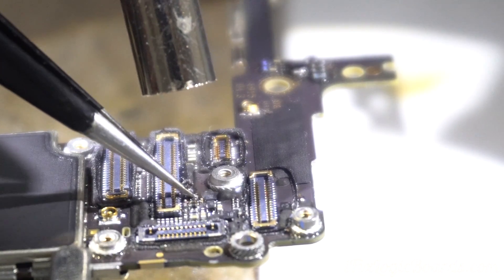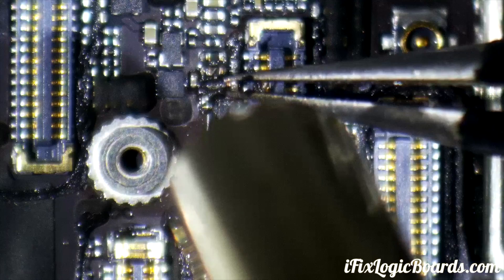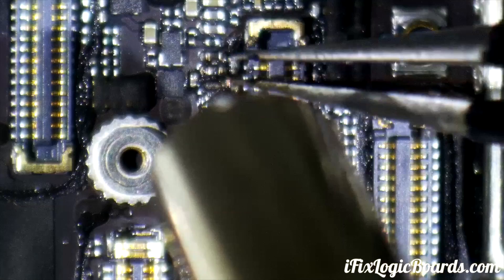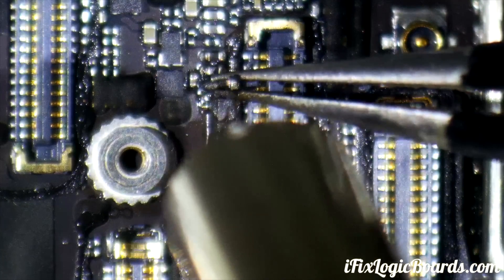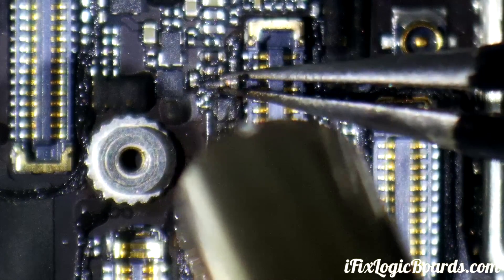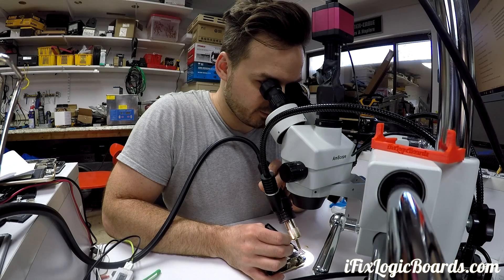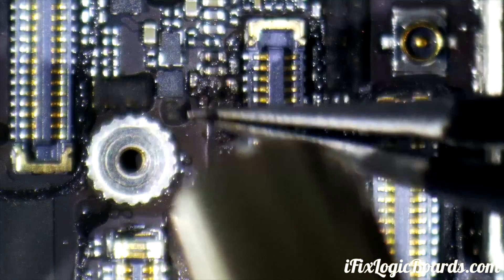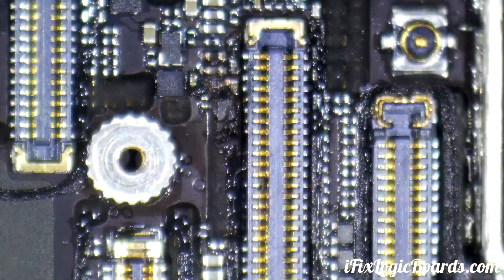You can see this filter is completely burned — just charcoal. I'm hoping the pad underneath will be salvageable, but most likely not. In that case, we'll run a jumper wire from the capacitor.